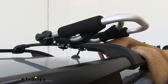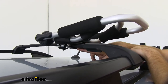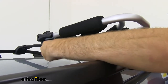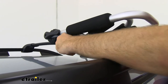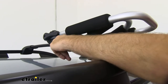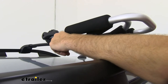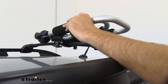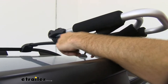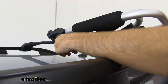We have this mounted on factory bars today, but this is also going to work with most aero style bars and even square or round bars if you have that style. They have little knobs here that you can loosen up, and the clamps are rubber coated so you don't have to worry about your bars getting scratched. You can move these around on your bars if you need more room, and if you have square or round bars, you can bring them out even further past the foot. Then just tighten it up and you're ready to get your boat loaded.